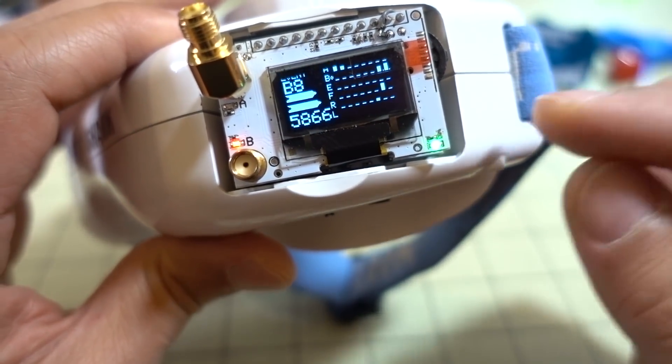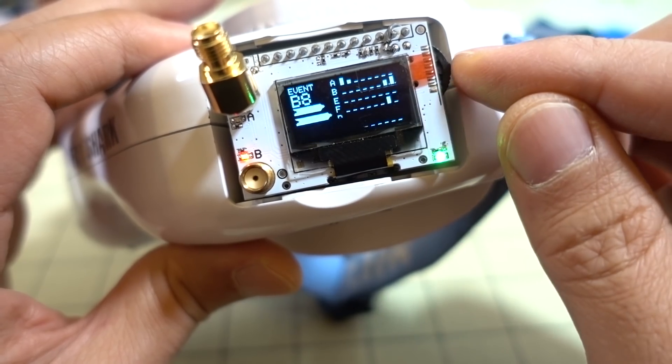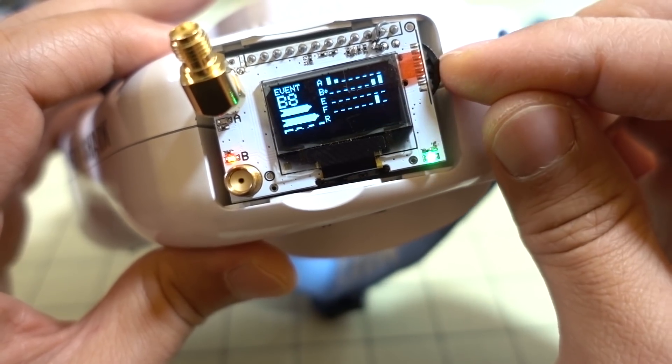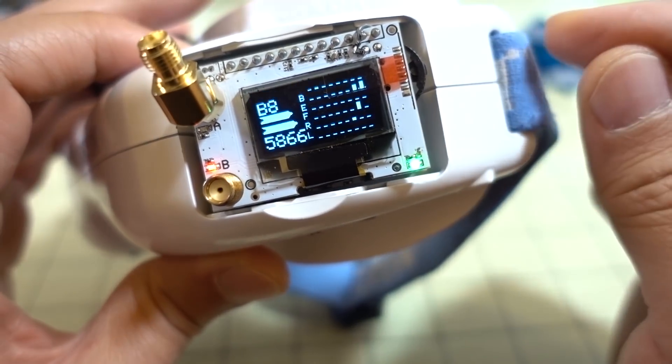If you're at an event with multiple pilots flying, you can lock onto all the pilots that are transmitting. Then you can quickly cycle through the different channels so you can watch different pilots very quickly by just toggling the dial up and down.